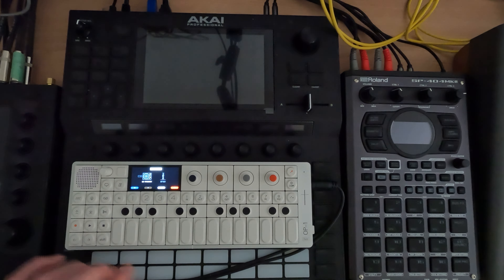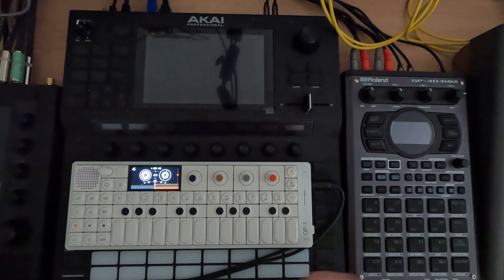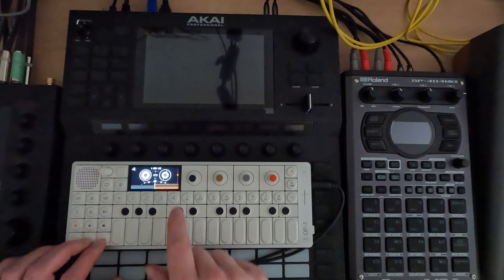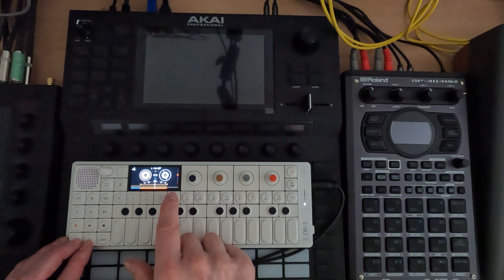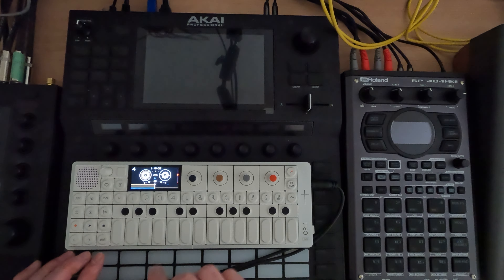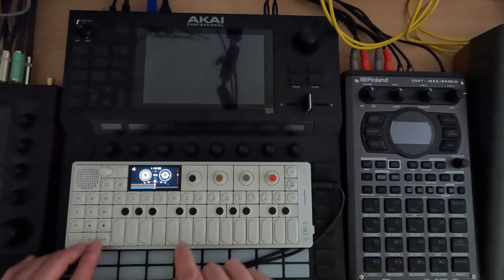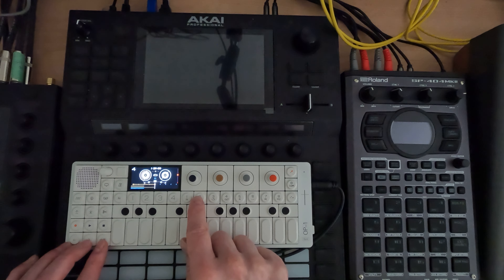Now, another thing you can do: unmute everything so we've got everything playing. On track three, I've got an alternate sound, something I could use. Like, let's say I wanted to make something new — I can go in here and go out over. I just made this a four-bar loop.